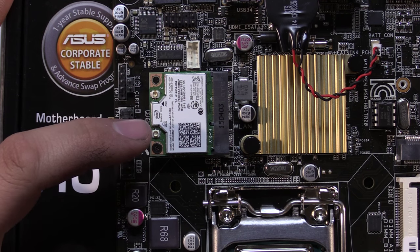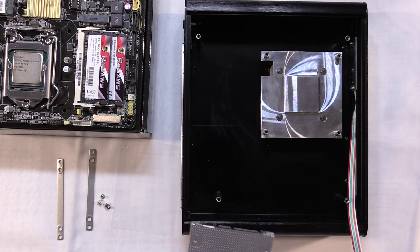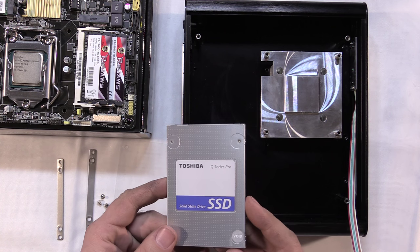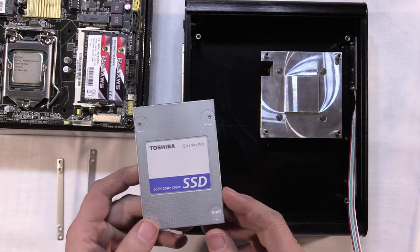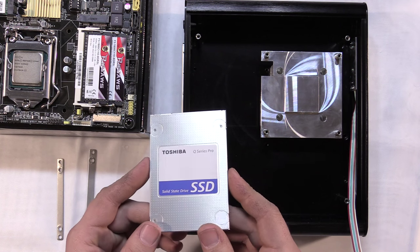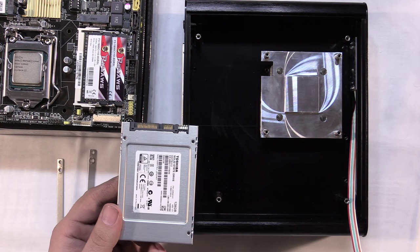There are two antenna connectors on the card - one for WiFi and one for Bluetooth - which I'll install the antennas for later. Now I'll install the solid state drive. I've unpacked the hardware from the case packet. Depending on your case, drives mount in a lot of different ways - some have drawer slots, some bolt in different places. This one mounts right into the bottom of the case and comes with some hardware to set that up. I'll get it assembled and show how it works.